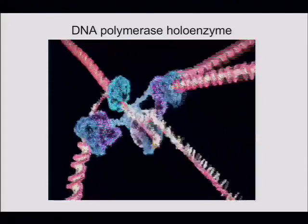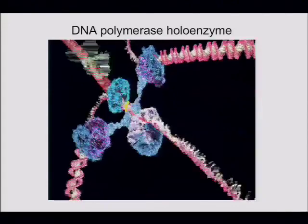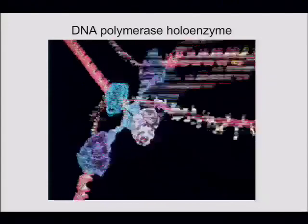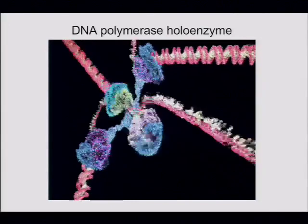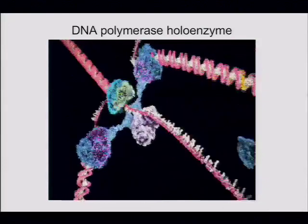It looks like the Bay Bridge closure had a big effect on attendance today. Today we're going to finish talking about the replication fork and talk about four different problems.